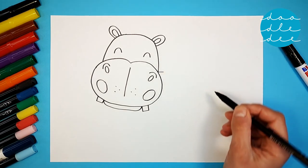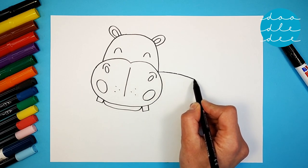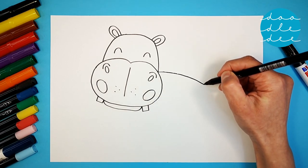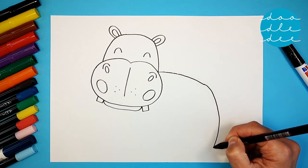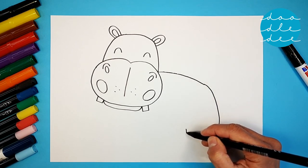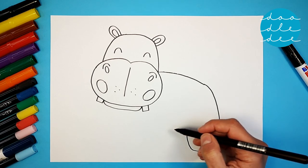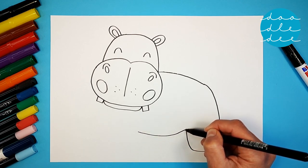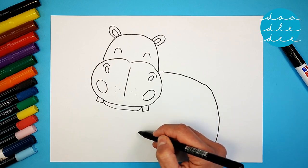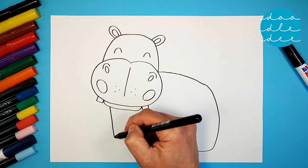Draw a long curvy line for the back all the way down. Then another curved line for the leg, and a smooth curved belly. We need another leg for our hippo — a nice strong leg out the front.